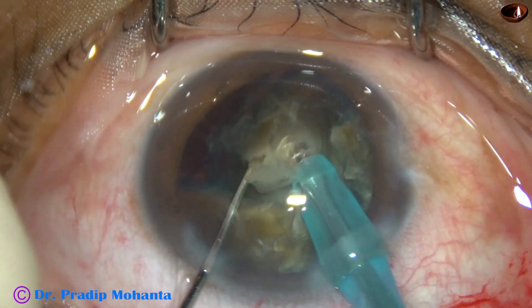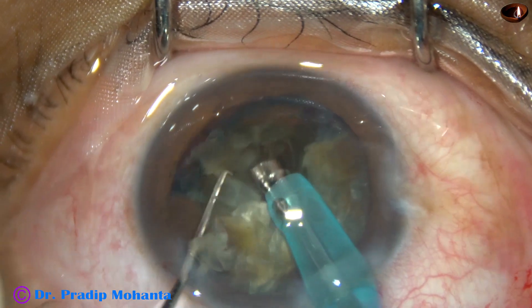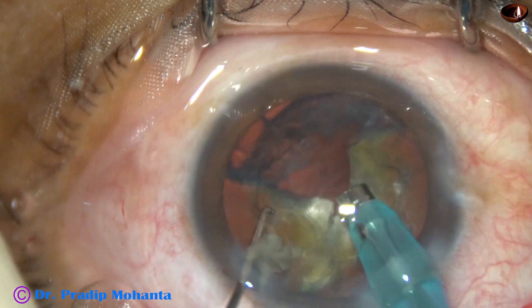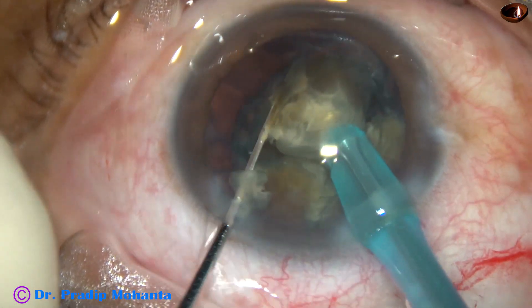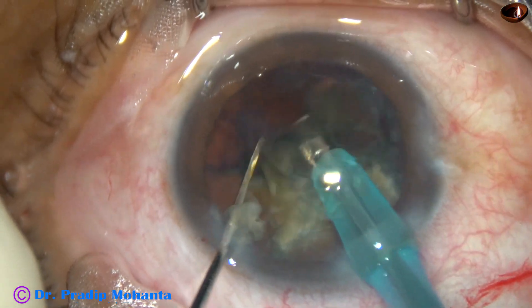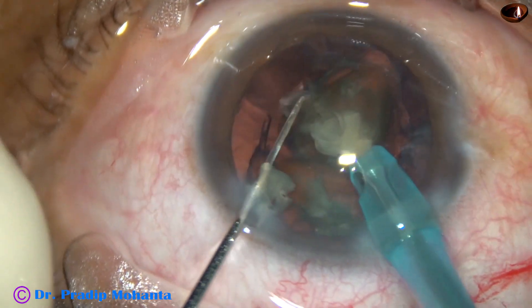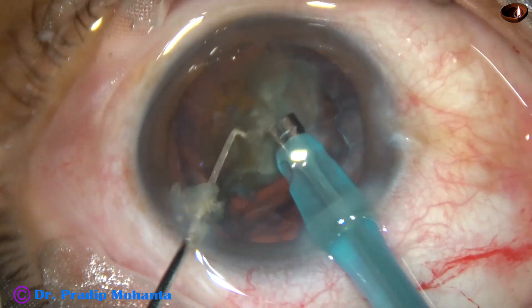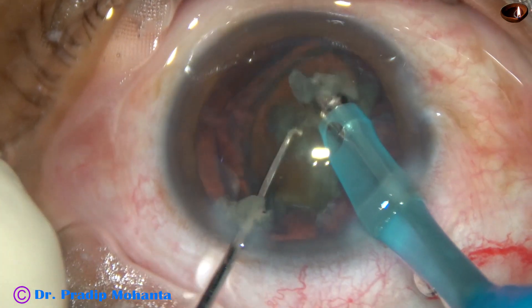Each large fragment is tilted and emulsification of these triangular large fragments is started from the apex. Use the chopper and the phaco needle to tilt it and start emulsifying from the apex. Why from the apex? Because it is sharp and pointed, and if it goes towards the posterior capsule it will exert pressure on a particular point — and if there is too much pressure, there is a possibility that the posterior capsule will give way.